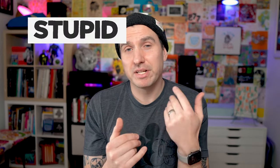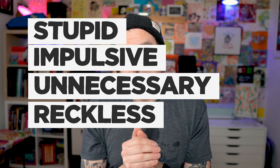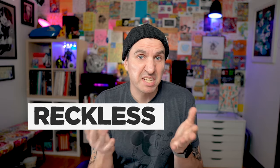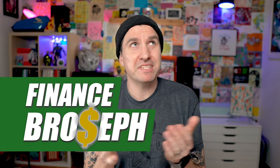So it wasn't a stupid, impulsive, unnecessary, reckless financial decision. Sounds like I'm more of a smart business person if you ask me. Speaking of business, it's also a tax write-off. This was the best decision I ever made.